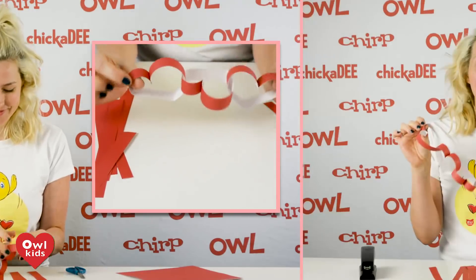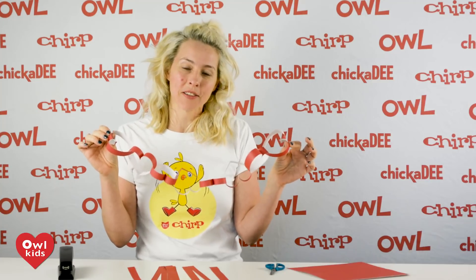Three. Add as many hearts as you want and just keep going and going until you have a really long garland that you can hang up for decoration in your house. It's a great Valentine's Day decoration.